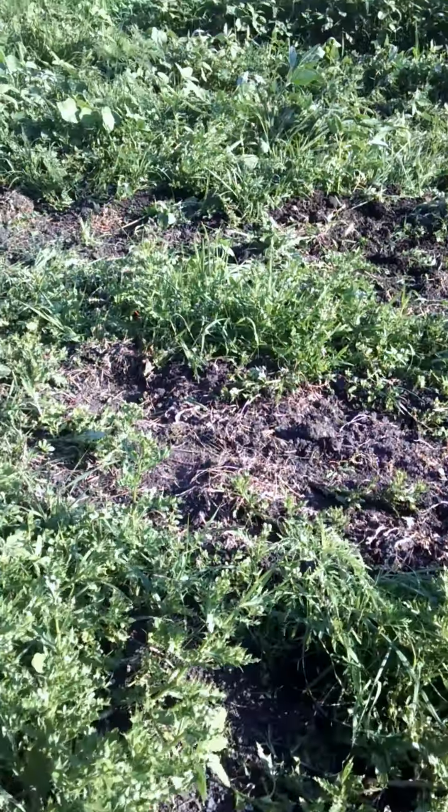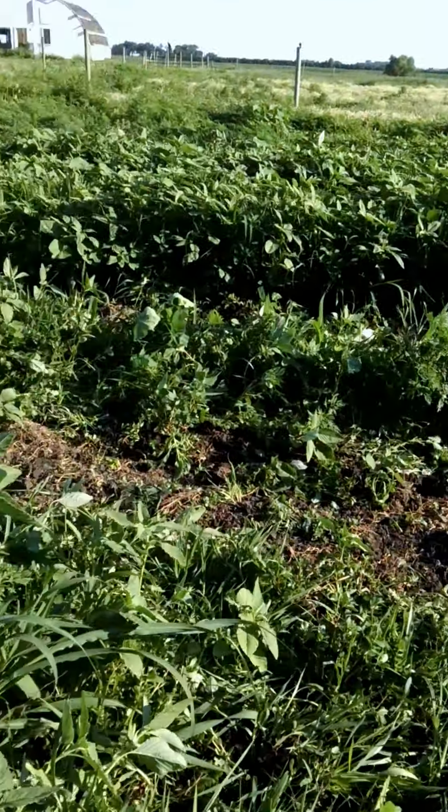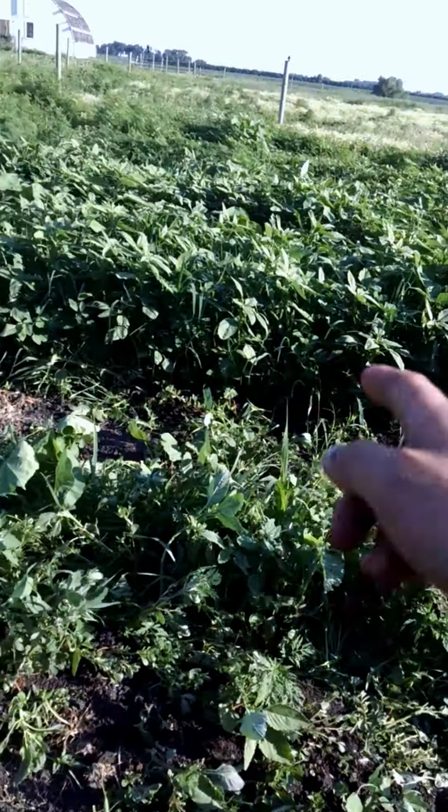We're going to cultivate some corn today — this will be our first ever video. Over here, they kind of messed up a little bit. My dad had a faulty, and they kind of ran over some of our corn.